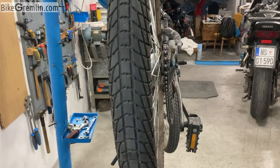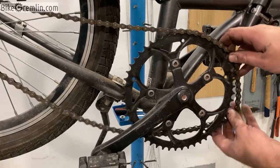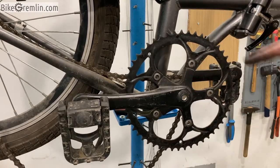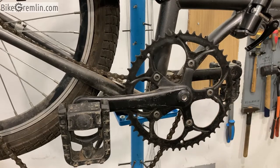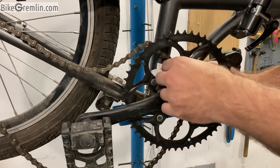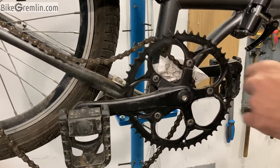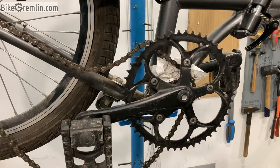Now I have enough slack to remove the chain, and I will put it to rest on the inside of the bottom bracket shell on the frame, but first I will clean it a bit. There it's sitting nice and tight. Now let's get to the other part to show one thing.